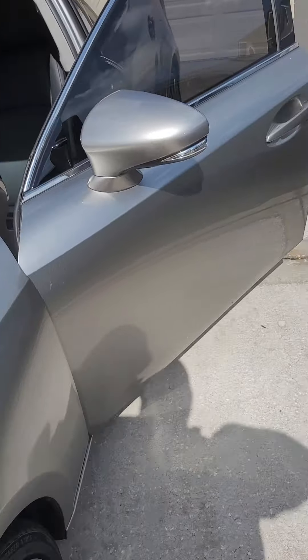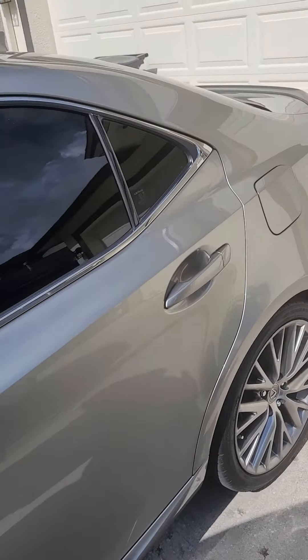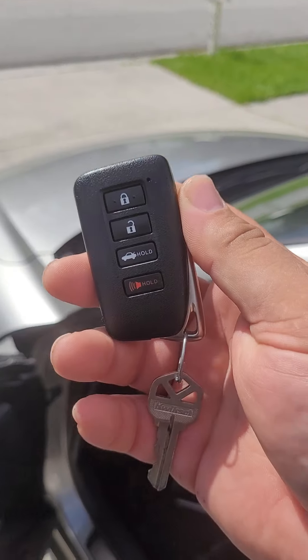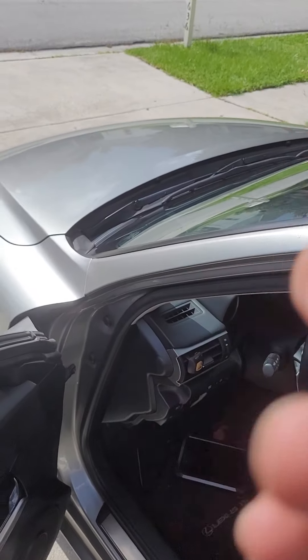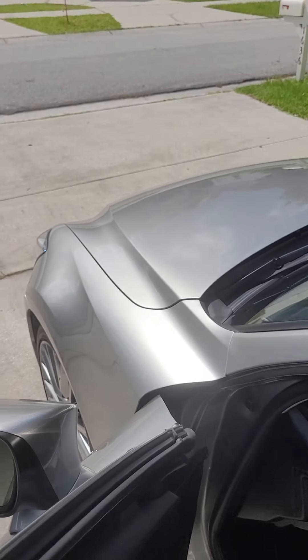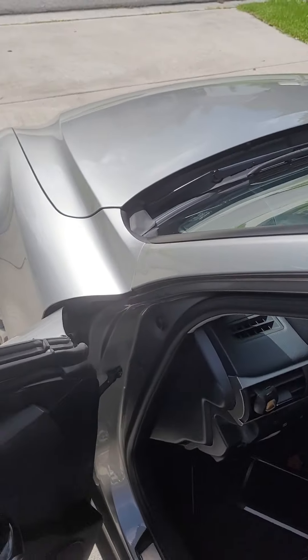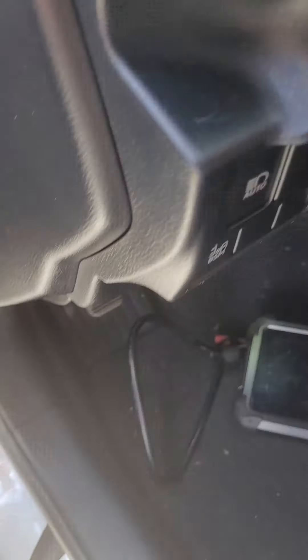The customer has requested to have an additional 4-button Smart Key programmed to the vehicle. This is the one that's already currently programmed, and this is the one we'll be adding to the system. Without further ado, let's go ahead and get started.